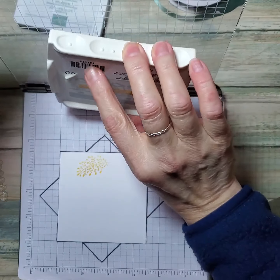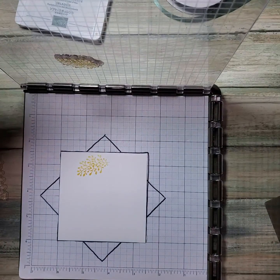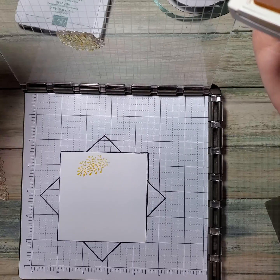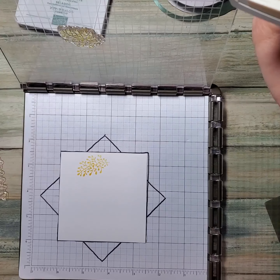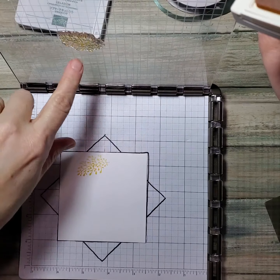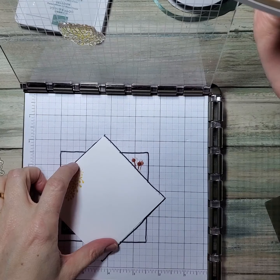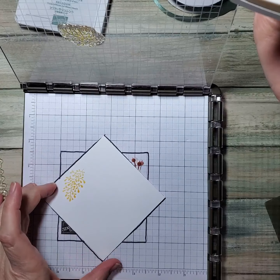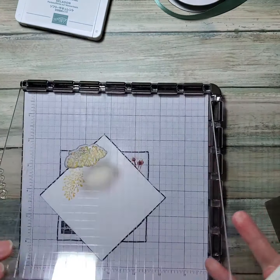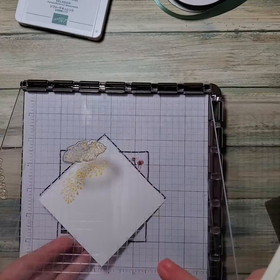You can see I used the stamp pad — I inked it up and I'm stamping this polymer stamp that attaches to the plastic. I've already stamped this one. I'm going to turn this slightly — this is a three-and-a-half-inch square, by the way — and then stamp that. I'm going to press that down and then lift that up.